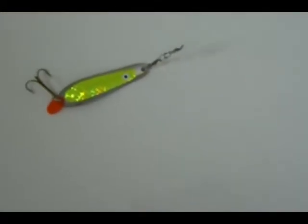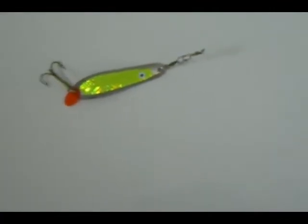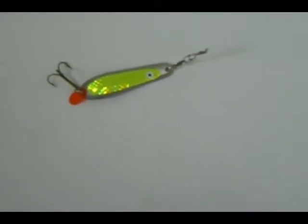Here's one elongated spoon for current fishing. It's pretty heavy, so it doesn't flutter that nicely. But for current waters it should be okay, because the current in the river would add to the movement of the spoon.